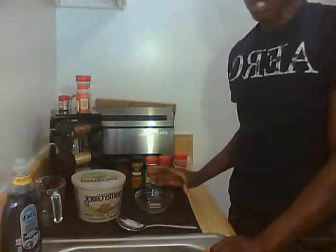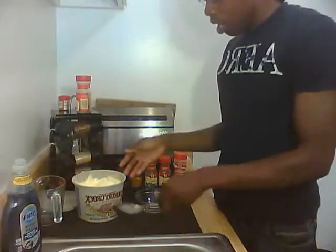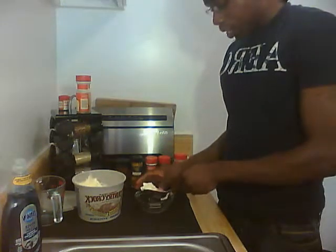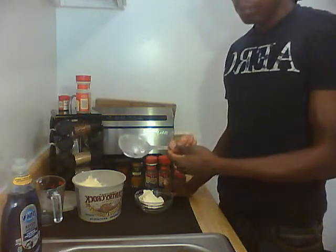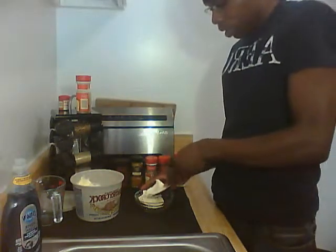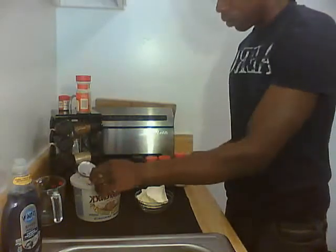Now we're going to talk about the base rub that we're going to be putting on the chicken. I have some butter — this is not necessary to measure exactly. We can do this by eye. I got a big spoon and I'm just going to take two healthy spoonfuls of butter. And if I need more, I'll adjust as I go along.